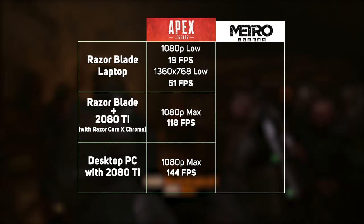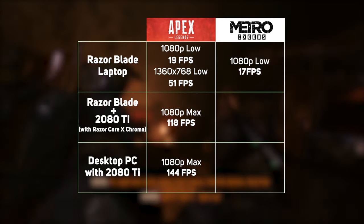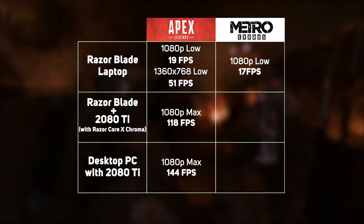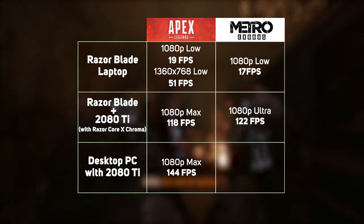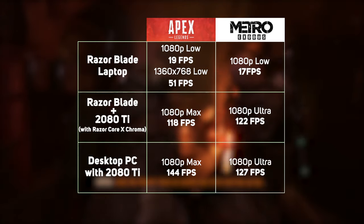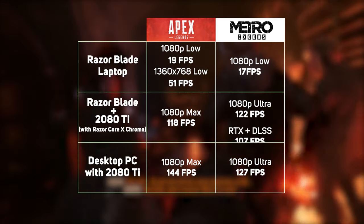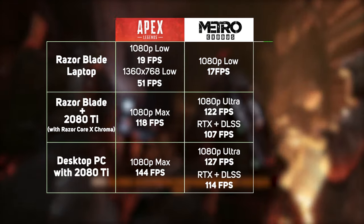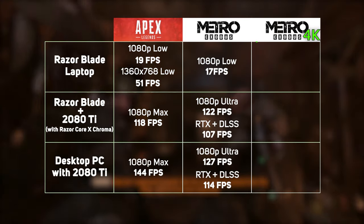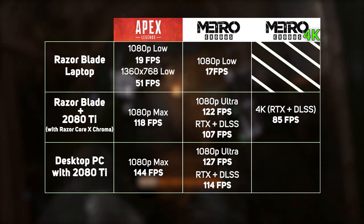Next, we tried Metro Exodus. As a relatively new AAA title, this was not playable at any settings for the laptop on its own. Once hooked up to the Core X Chroma, we started with 1080p and the ultra preset. This resulted in 122 frames per second for the laptop versus 127 for the desktop. Adding in the RTX option and Nvidia's DLSS saw a slight drop down to 107 fps for the laptop and 114 for the desktop. Lastly, we went all out with 4K plus the RTX and DLSS settings on, and the laptop scored a very respectable 85 frames per second versus the desktop at 92.